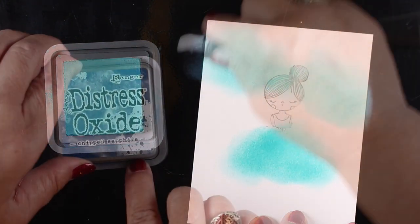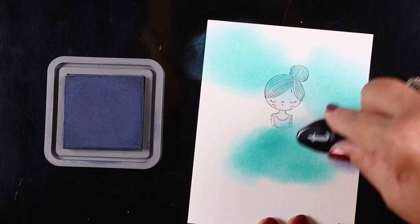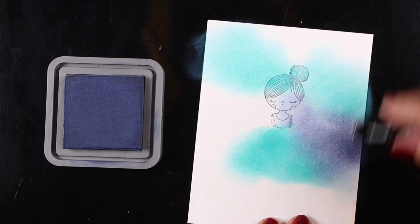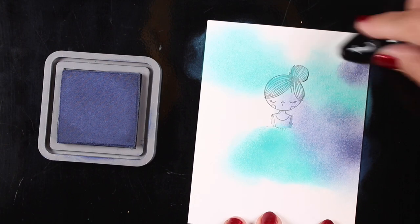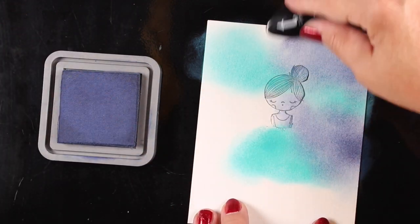Then I'm grabbing some Chipped Sapphire. I was thinking of making her a little angel floating on a cloud, so I want the sky to be kind of dark and then have a little white cloud underneath her. I've got a couple colors going in the background so it's not just a plain solid color.